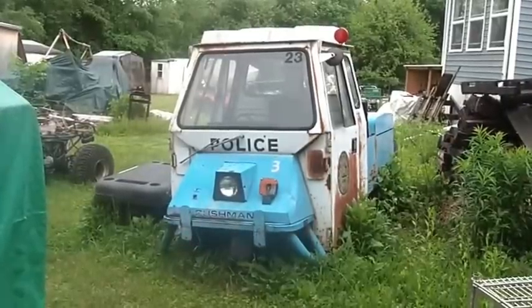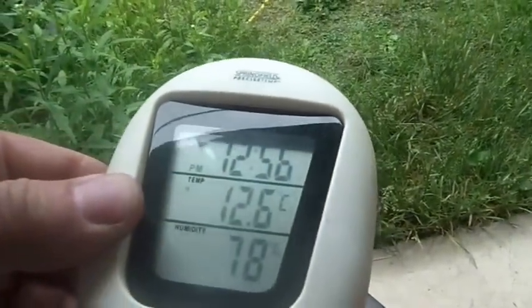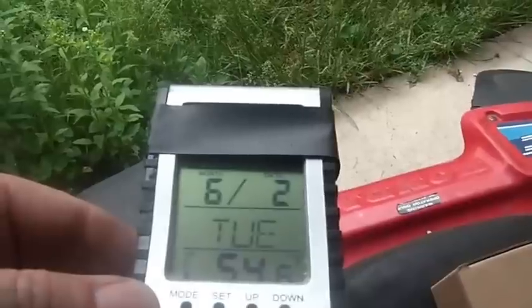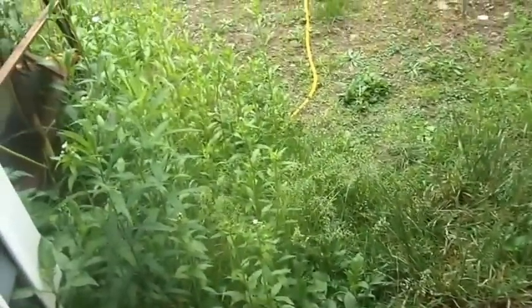Hey folks, welcome back to the Horde. So it's almost 1 o'clock, 12.6 degrees Celsius, 78% humidity — a new high. It is June 2nd, Tuesday, 54.6 degrees.